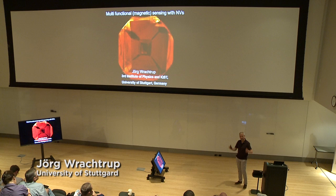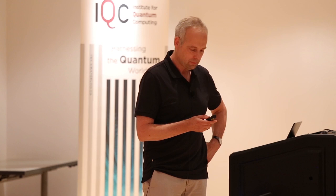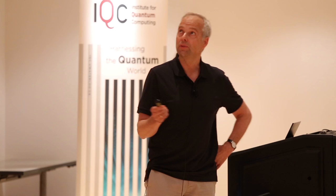Thank you Rafi for inviting me here. It's a pleasure to be once again at this conference, and I see the crowd growing, which is quite stimulating. Over the next 40 or 45 minutes I'll tell you a bit about the recent application of diamond and NV centers in multifunctional sensing.